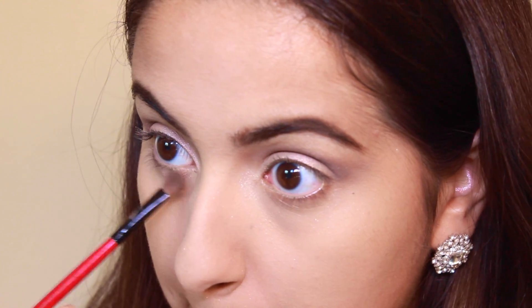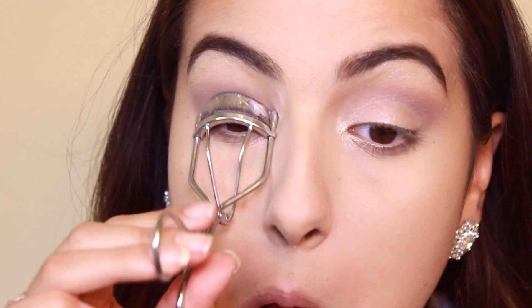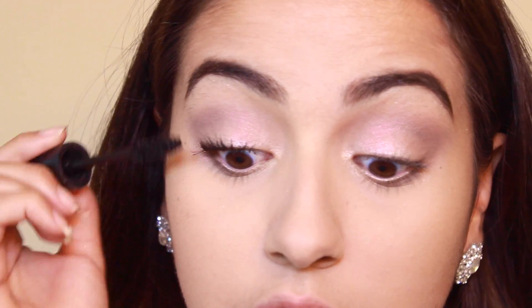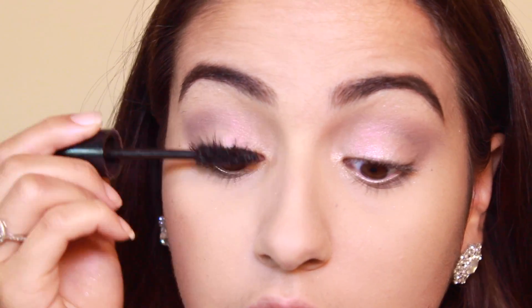Then I'm taking the chocolate brown underneath the lower lash line to open up the eyes. And then curling my lashes, making sure they're super curly, and putting a ton of mascara over the top to open up the eyes on the top and lower lashes.